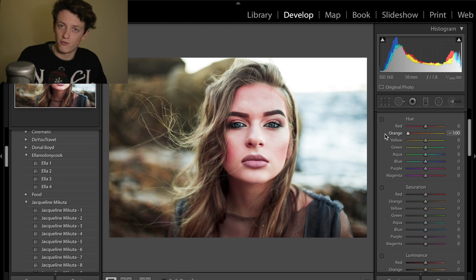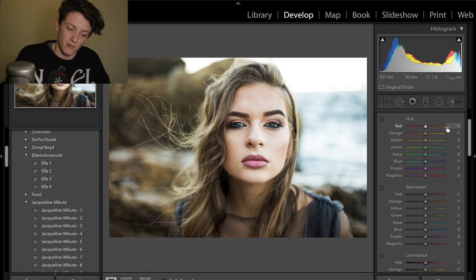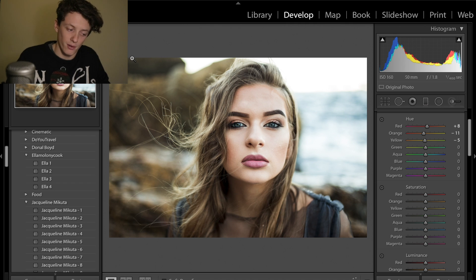One thing I really want to point out: don't mess around too much with the orange slider — the orange slider mainly affects skin tone. If I drop or increase it too much, the subject will look like Shrek or really sunburned. Best to stay plus or minus 10. The reds are similar and mostly affect her lips in this image. So we're going to increase the red slider to plus 8 and the orange slider down to minus 11, which will make things more autumnal and slightly more orange. Yellows go to minus 5.